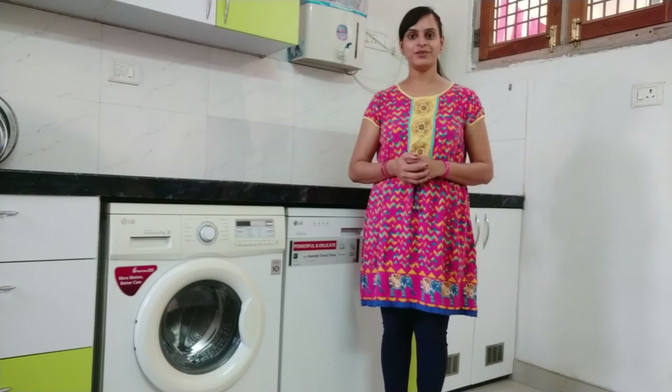Hello friends, welcome back to my channel Shweta Suni Vlogs. How are you all today? I am standing in my kitchen. A few months ago, I had a video uploaded about my kitchen tools.